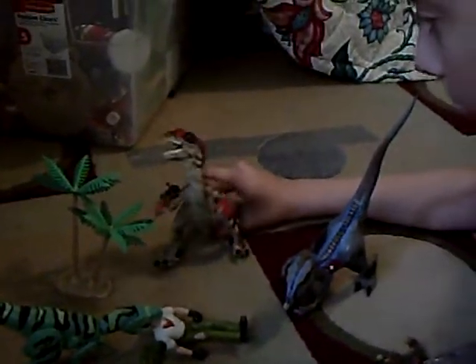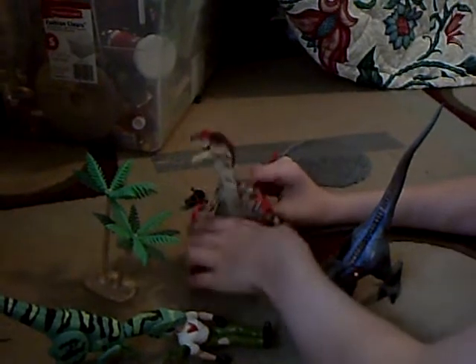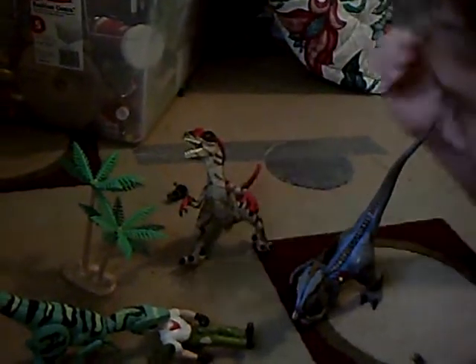And he makes this noise. And this noise — that's like a snoring noise. The tree's just there as a prop.